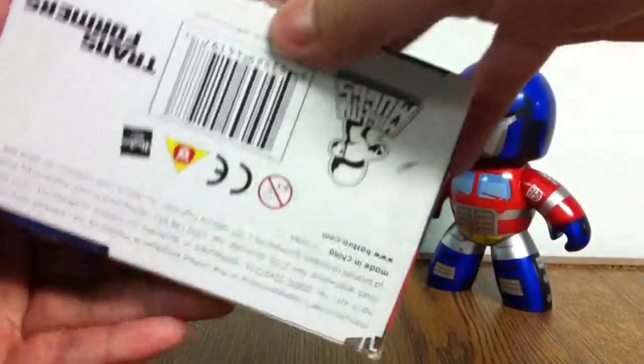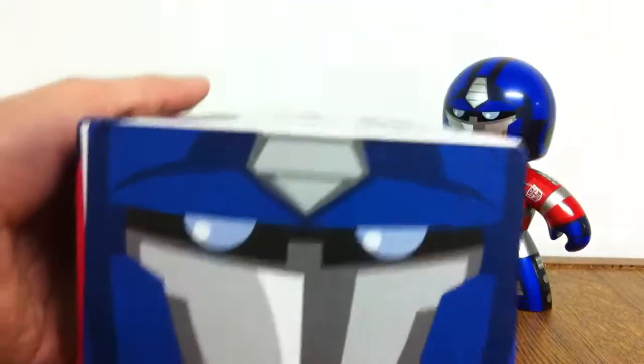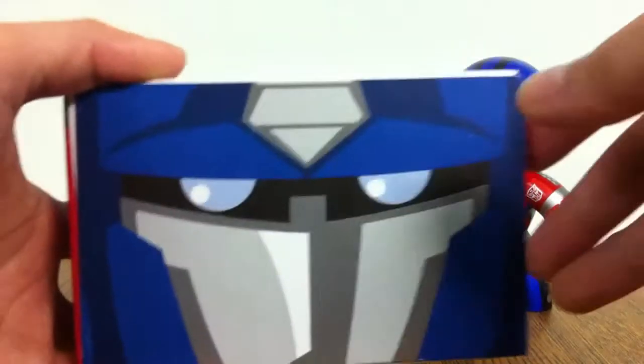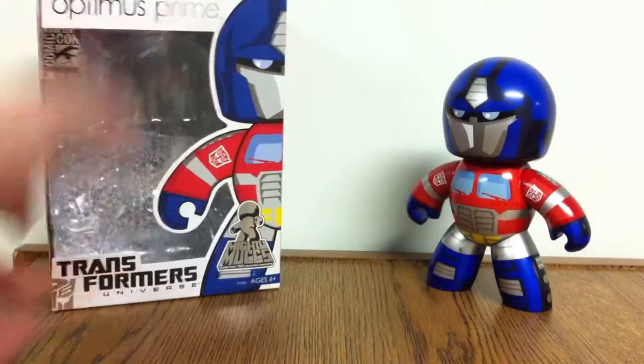The other side is similar. The bottom doesn't have too much there. And then the top is just his face. When you see other Mighty Mugs boxes, they're all faces of characters — there'll be an Iron Man one, a Spider-Man one, and you stack them all together, they look pretty cool. So yeah, that's the box.